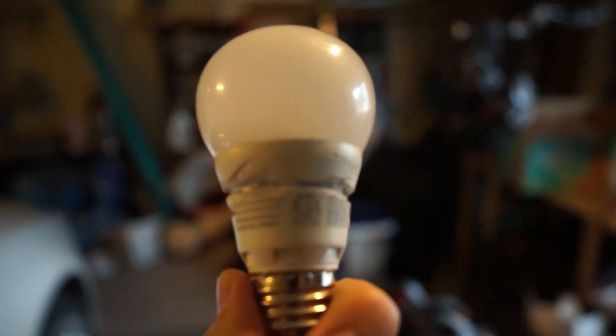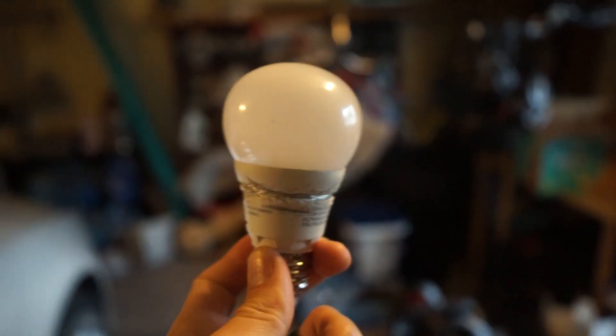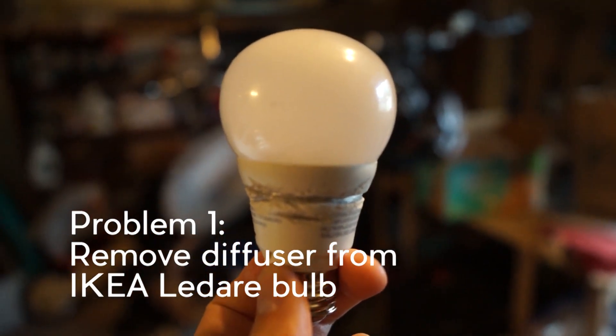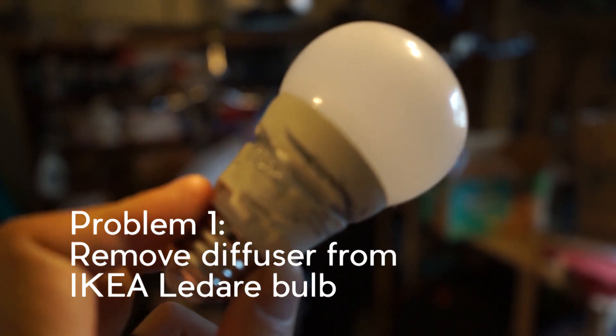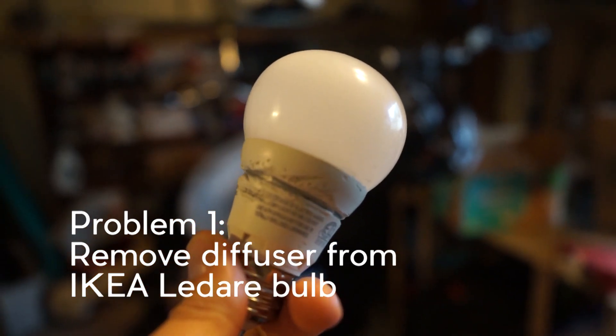I saw a tutorial that you can use IKEA LEDs, which I happen to have one in a lamp. It's very weak, like a little 40-watt equivalent. I tried cutting it with the saws I had at my house, which aren't very good for this, and it didn't work. So I'm going to try something else to get the diffuser off.